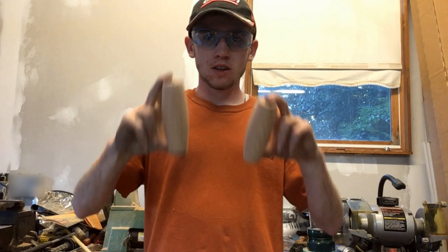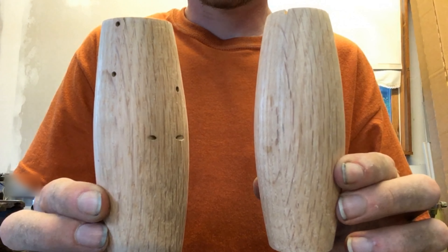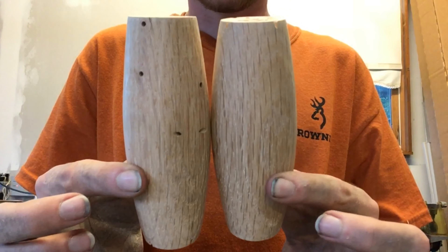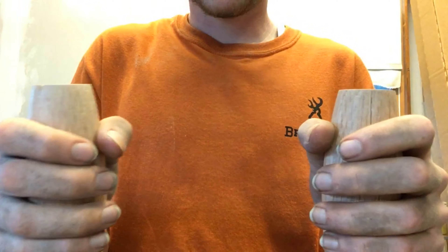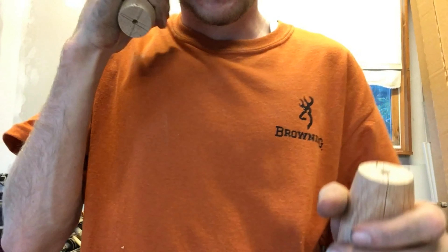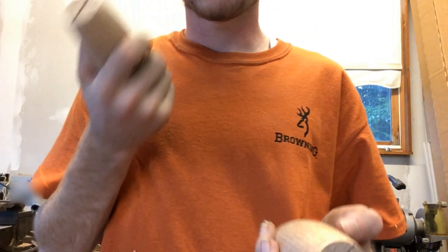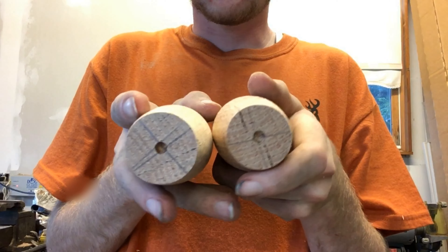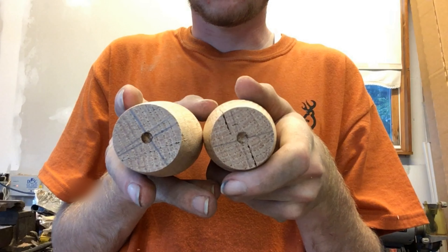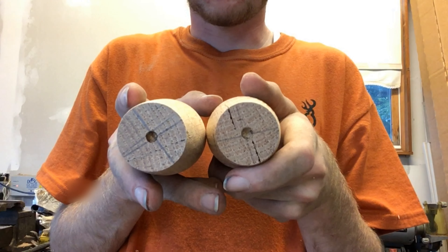Here are the two finished pieces. As you can see they're pretty uniform between the two and they feel pretty good in my hand. The next step — you could have done this before — is your center holes. These are going to have to be drilled out so you can put a bolt or a screw in there, depending on what you're going to use.